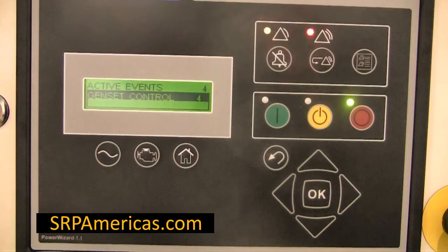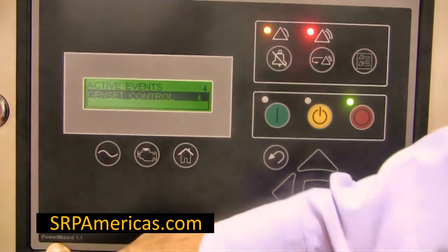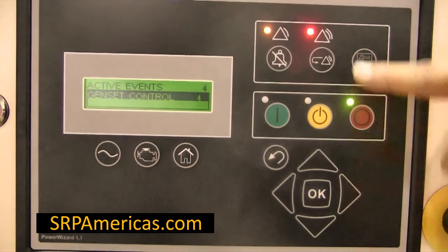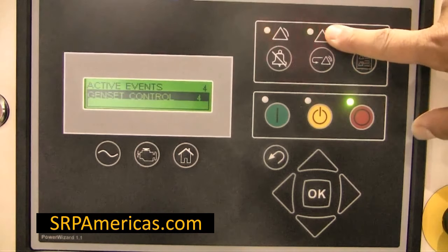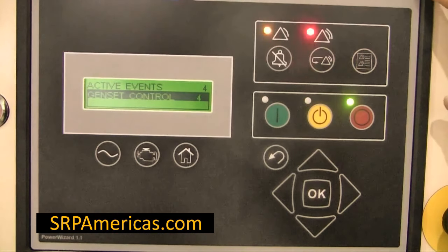This is how to reset an event on the Power Wizard 1.1. This red blinking light means there is an active alarm. To acknowledge the alarm, press this key.